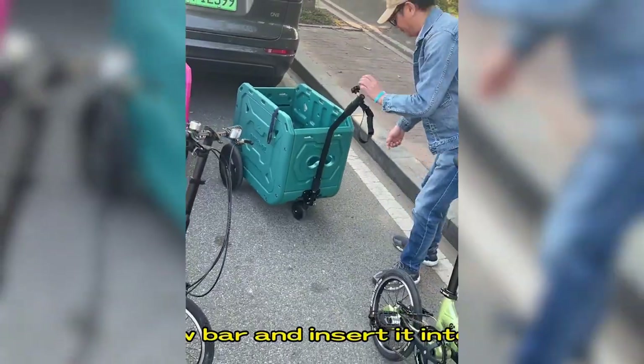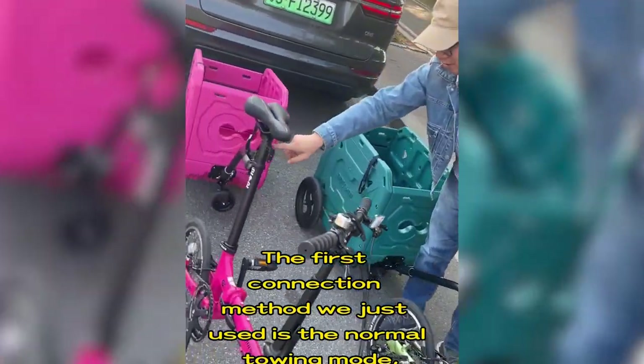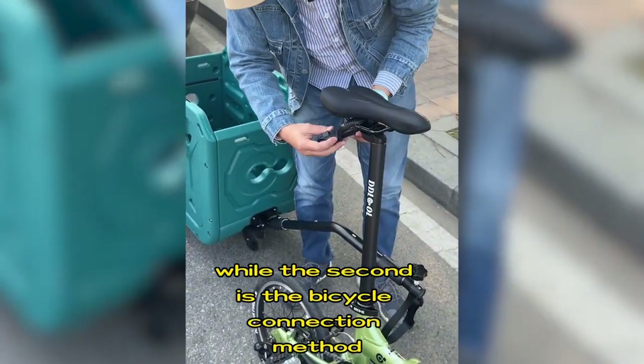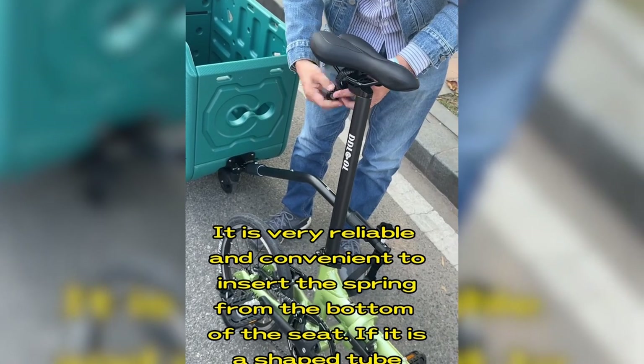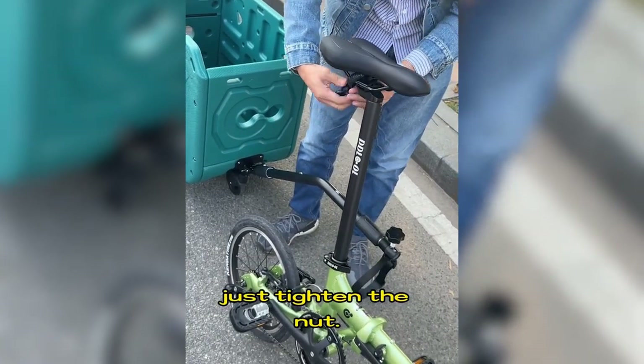When towing, remove the tow bar and insert it into the other hole. The first connection method we just used is the normal towing mode, while the second is the bicycle connection method. It is very reliable and convenient to insert the spring from the bottom of the seat if it is a shaped tube seat. Just tighten the knot.